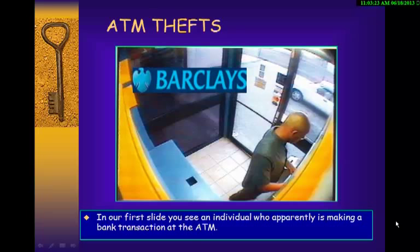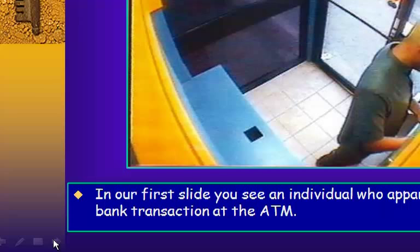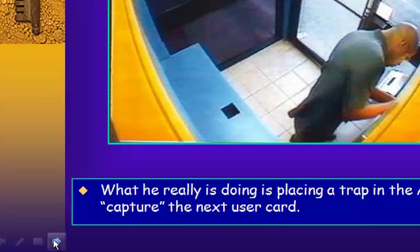You've heard how people are losing money, getting their PINs stolen and their ATM cards stolen. These slides explain exactly how it's done. In our first slide, you see an individual who apparently is making a bank transaction at an ATM. What he really is doing is placing a trap in the ATM machine to capture the next user's card.